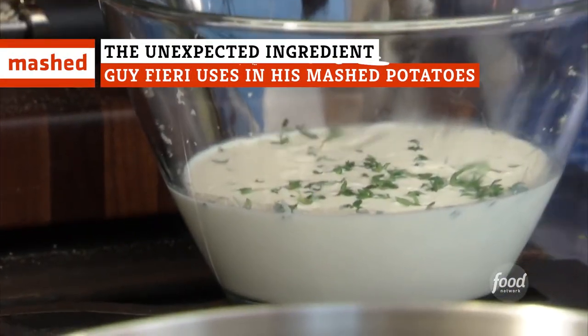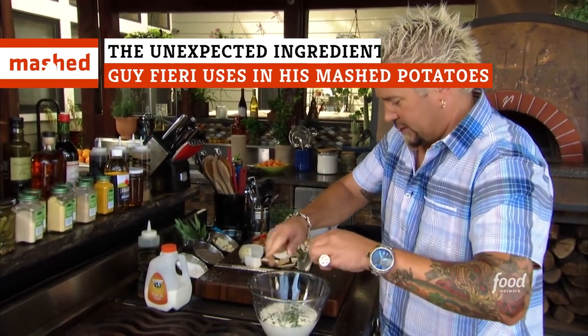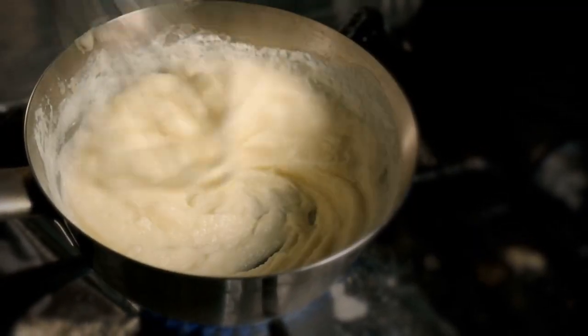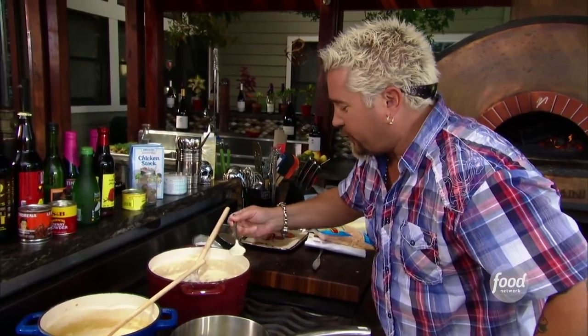A spicy kick in a comfort food? Guy Fieri has whipped up some strange stuff in his career as a TV chef, but this one is just bizarre. You'll never guess what Guy Fieri uses in his mashed potatoes. Mashed potatoes are one of those dishes that seem so simple, but there are endless variations, and every cook has their preferred hacks and secret ingredients to level up the final product.